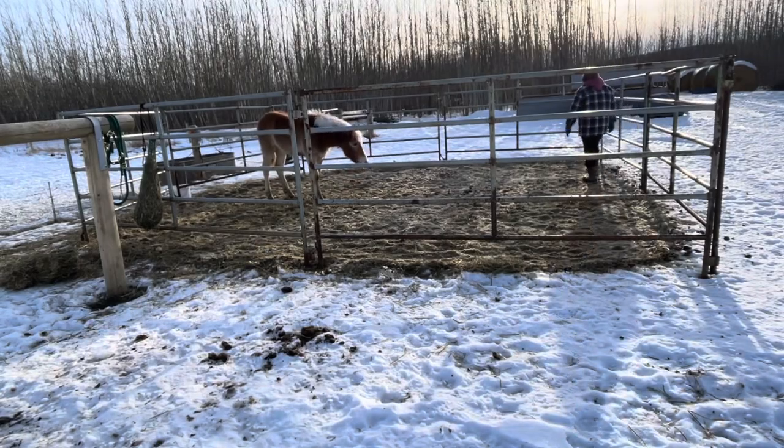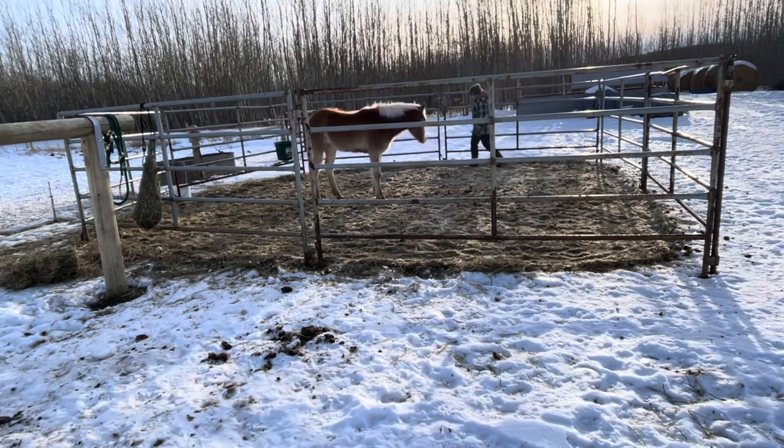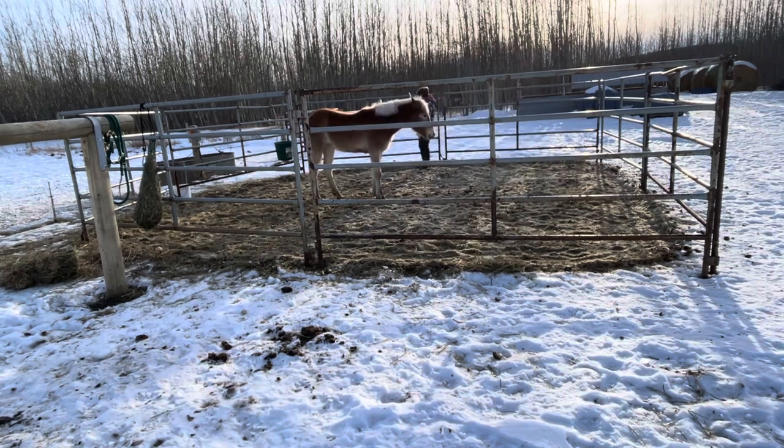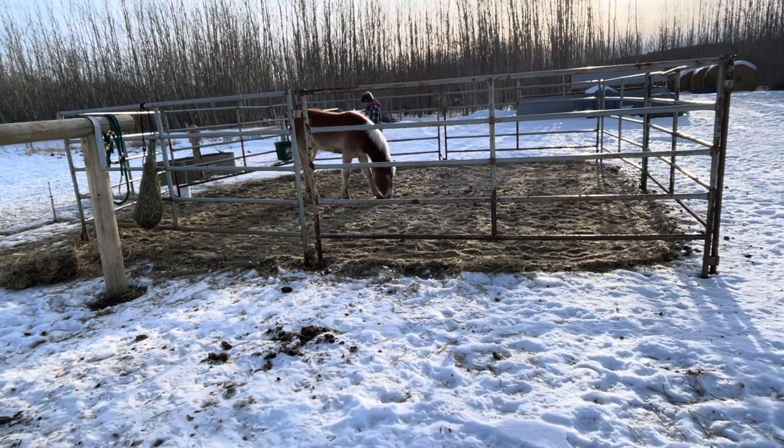I find this method works really great for all types of horses — horses that are difficult to catch or horses that have never been touched before. It works on an approach-and-retreat type of training style and I find it to be non-stressful and very useful, but my key tip is make sure that you do it in a small pen.